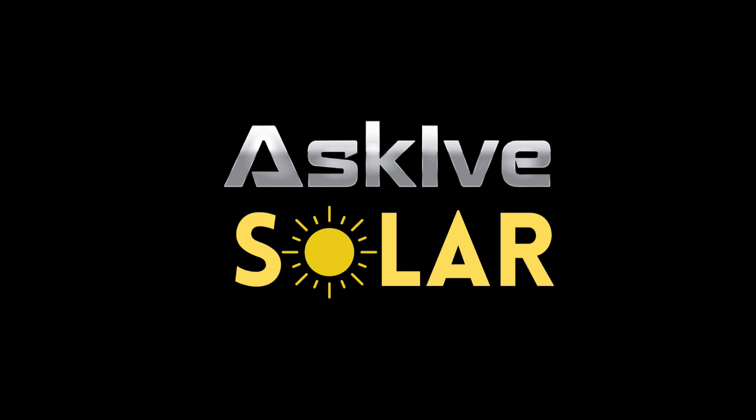In one of my previous videos, I talked about the GoLabs and how I was intrigued about that. What's up y'all, this is Ive from Ask Ive Solo, where I like to keep solo simple.